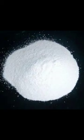Take boric acid, flour, and milk in a bowl. Mix it well to form a mixture.